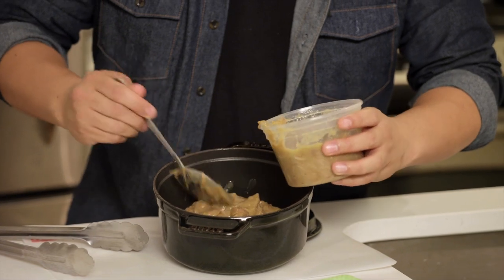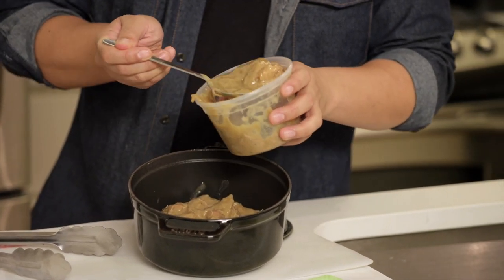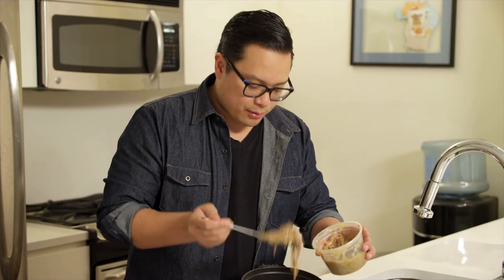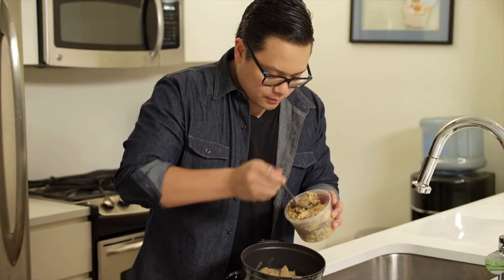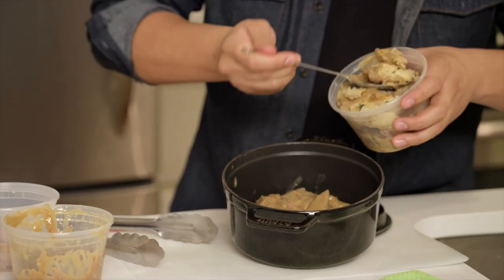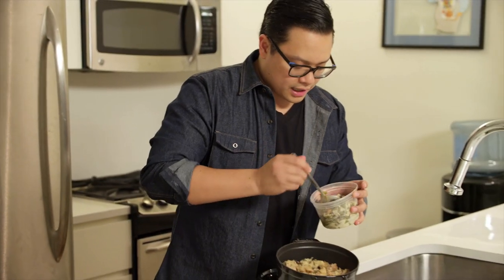I could totally see this dish if you had any leftover baked ham. Say you did a standing rib roast, a prime rib with some jus — that'd be great. Next, we'll do a little bit of stuffing on top of this.